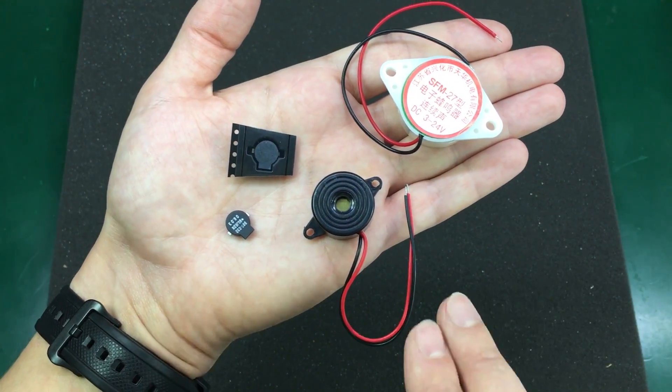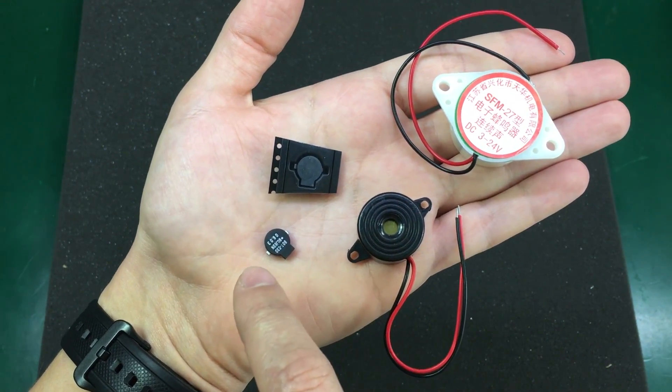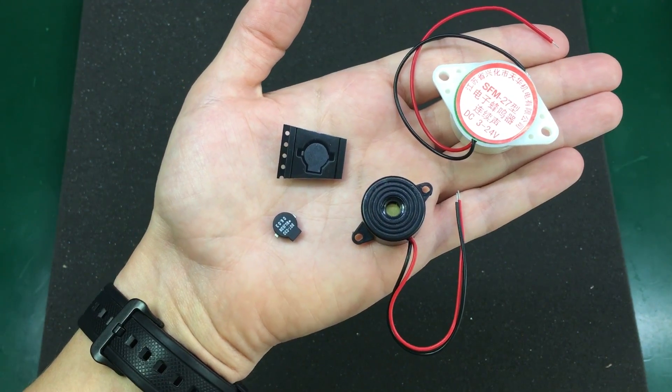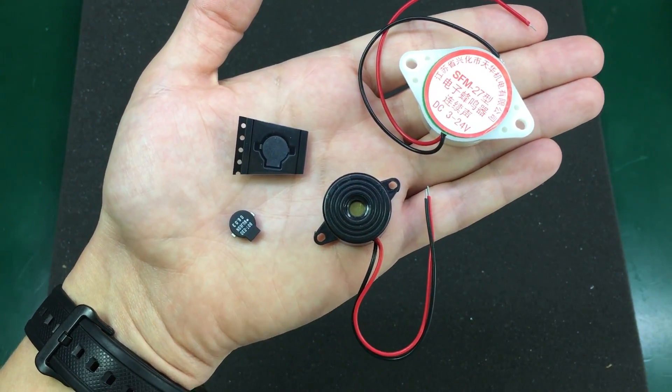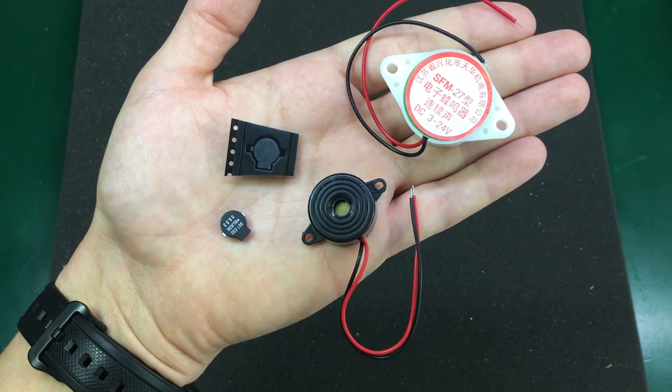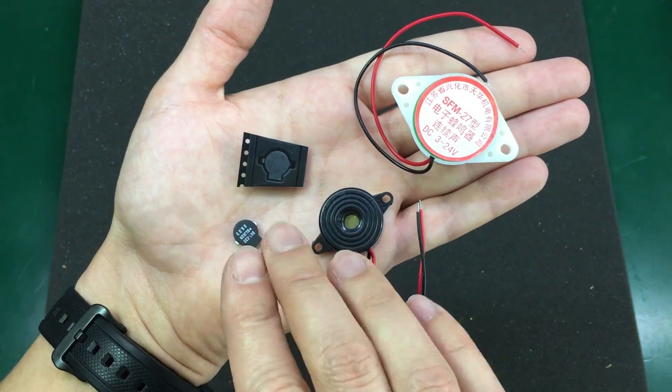I haven't tested these yet, but some of these I think are passive — at least these SMD ones — so I will need to build a simple circuit to drive them. Maybe I'll do a video on that soon and also measure their output with a sound meter to see which one has the highest output power.